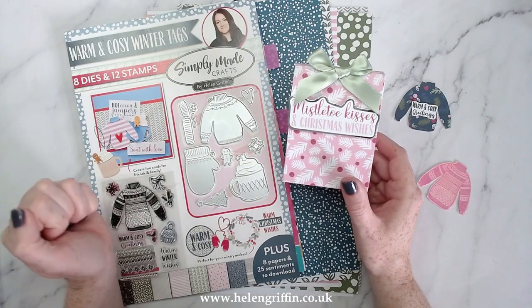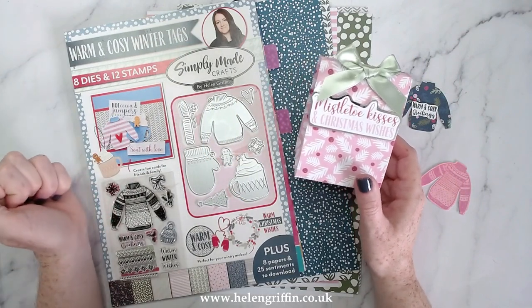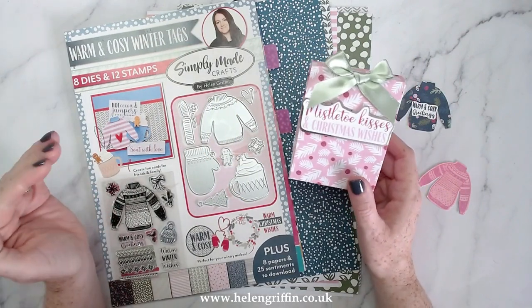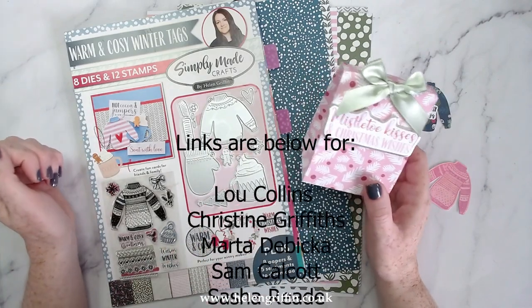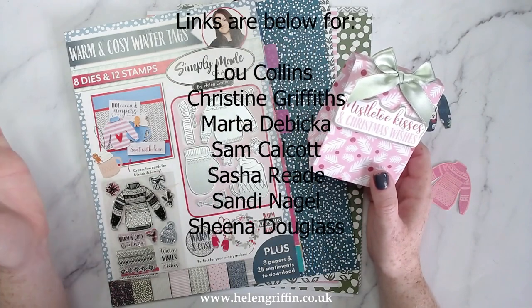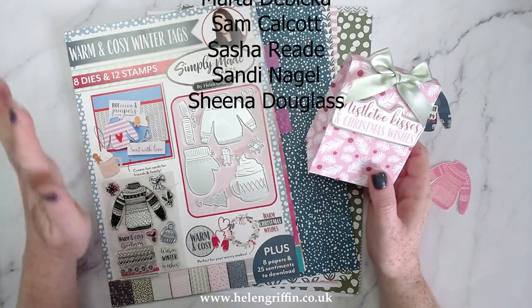Hi everyone, it's Helen here, and thank you very much for joining me for today's Christmas in July vlog hop. This is very exciting — it's probably the first vlog hop I have done in a very long time, so I'm super excited about this one, plus it's for Christmas, and you all know how much I love Christmas.